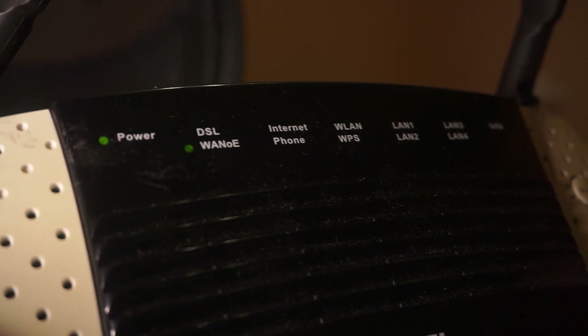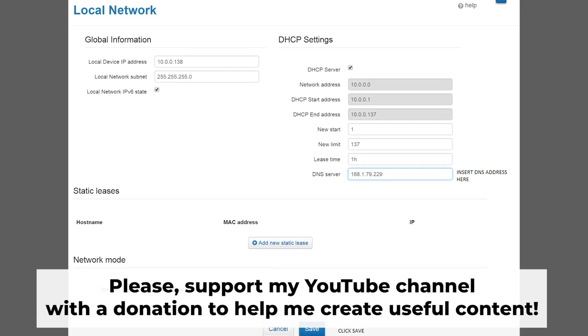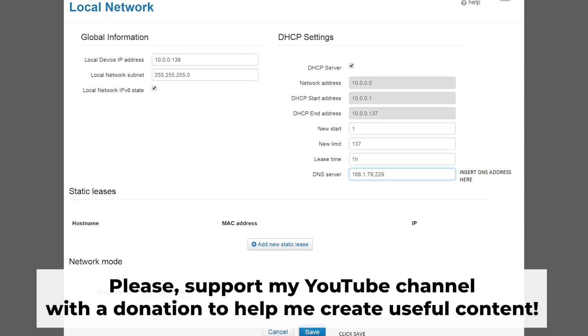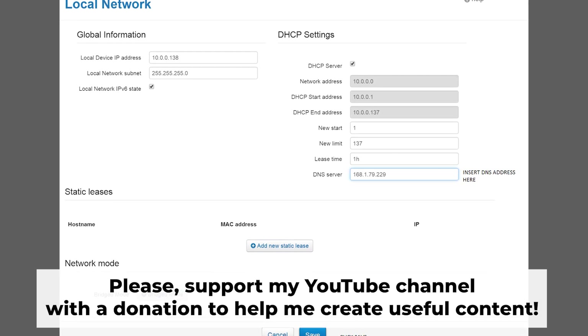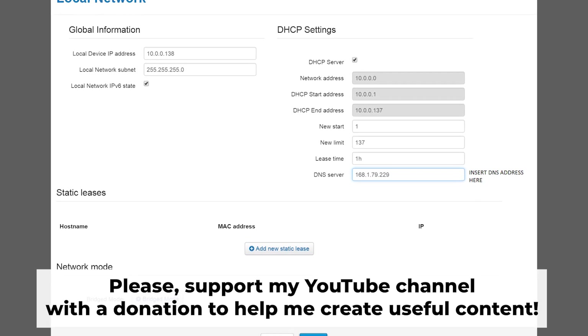That's it. Once you've reset the router to its factory default settings, you'll have to configure it again. For assistance with this, make sure to check out my other video. In the description to this video, you will find playlists for different router models.